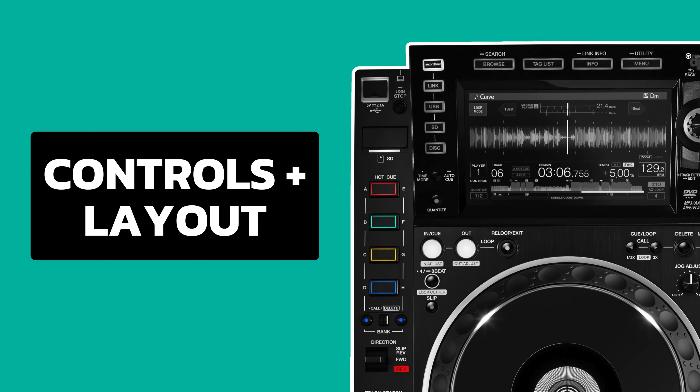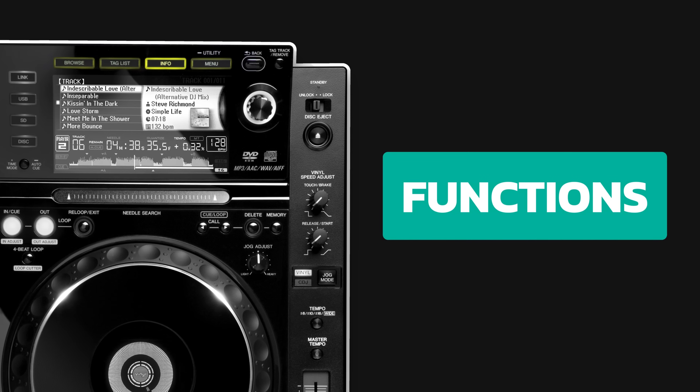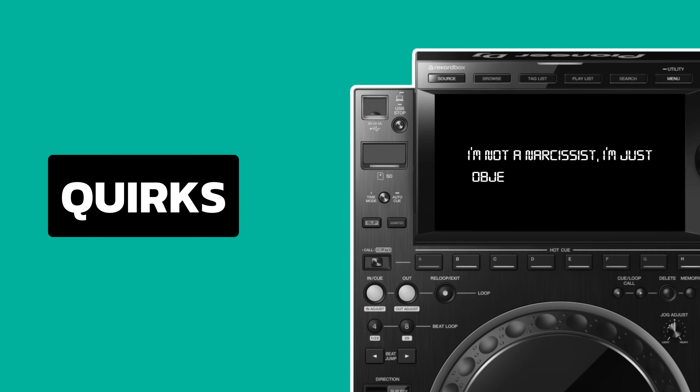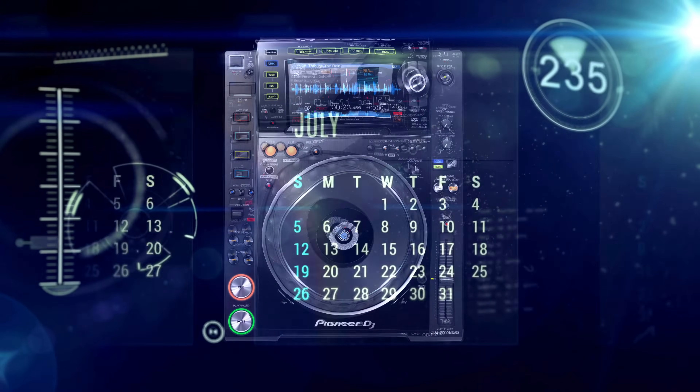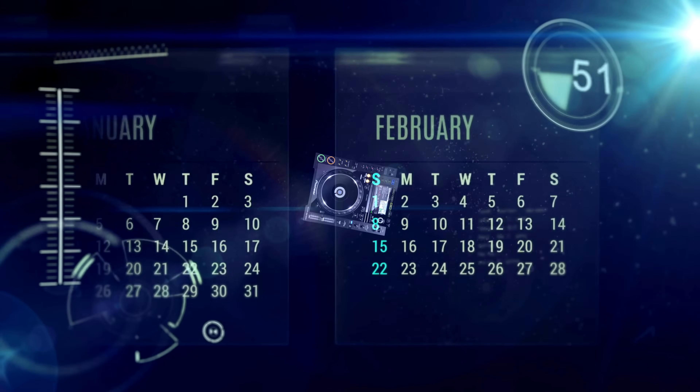I'll cover the physical buttons and controls available on the deck, and finally the functions — what the CDJ itself can and can't do. Then I'll cover the tiny quirks that give each CDJ its own annoying personality. We'll start with the newest CDJ, then travel back in time, slowly removing features, hacking off buttons, and using older and older gear.